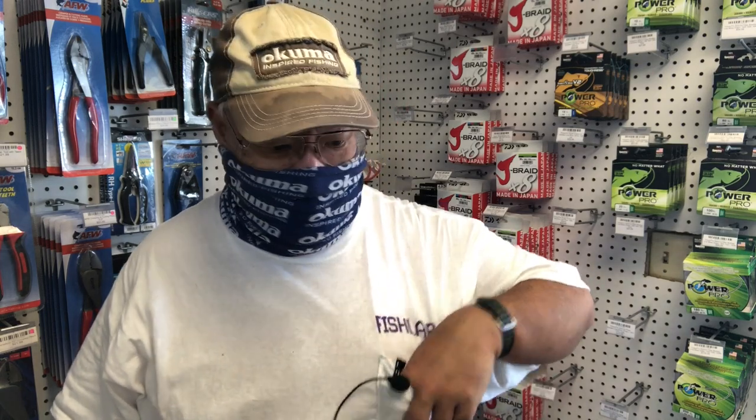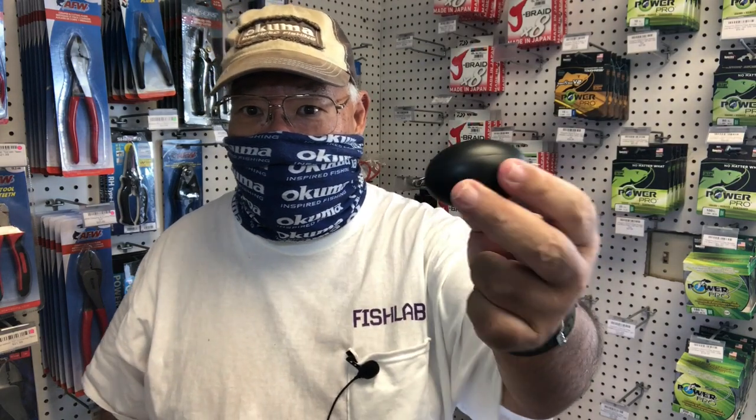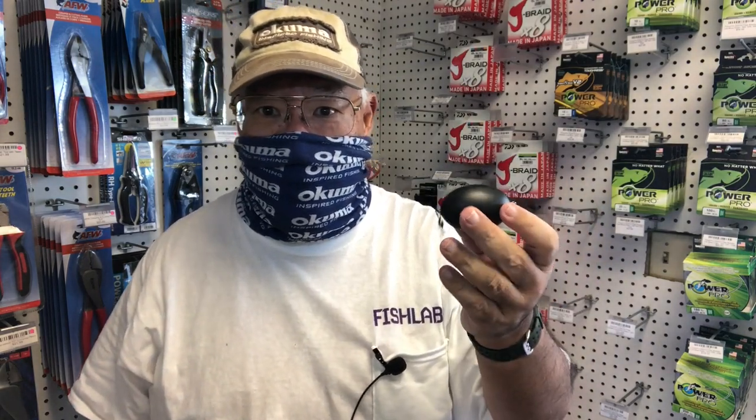Aloha, guys — Scuba Chris here. I'm here with Bill Newton at Ewa Beach Bait and Tackle and Hawaii Fish Gear. We just tried out Bill Newton's new hammer bomb, which is a Rattler — a Rattler bomb. So it makes a lot of noise going through the water. We just tried it out here in Ewa Beach, and I'm going to have Bill explain the process and why he did this.